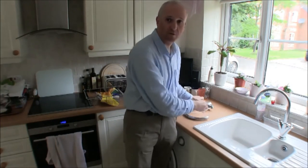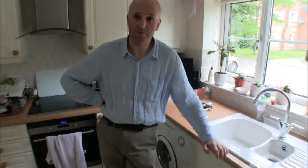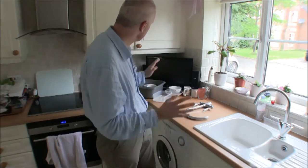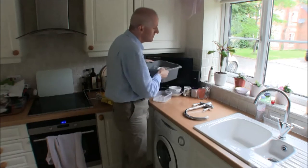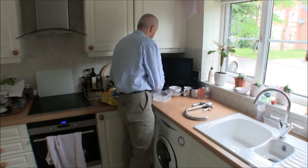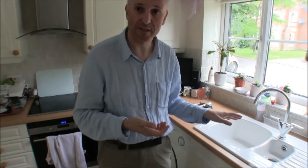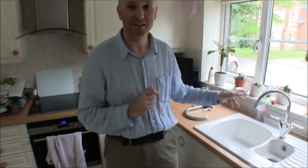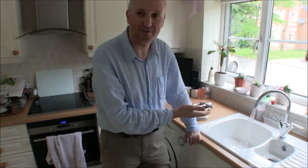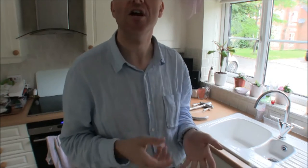That was fitted at our request to reduce the water flow - hot and cold - so we use less water when using the washing-up area. After many years we found this was probably not a good idea, because in this area you're generally filling up the bowl. When you restrict the water flow you just have to wait longer for it to fill up. After six, seven, eight years this tap broke, so I replaced it. The new one does not have a flow restrictor - not because we've given up on our principles, but because the practicality of a higher flow rate allows us to fill the washing-up bowl more quickly.